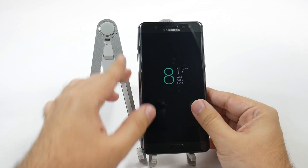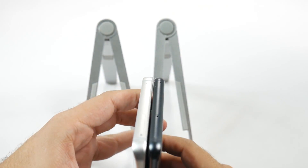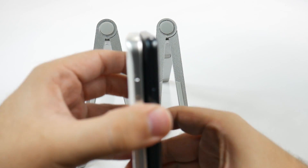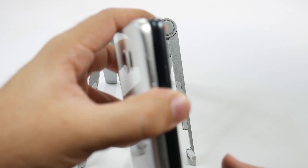With these two phones, you can see that the Note 7 is going to be a bit taller — slightly though, we're talking millimeters between the two, but it's going to be a bit taller overall.